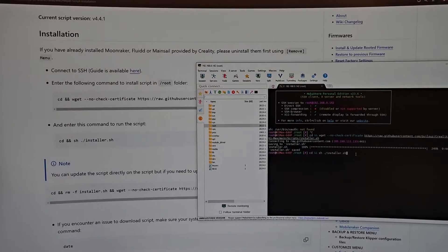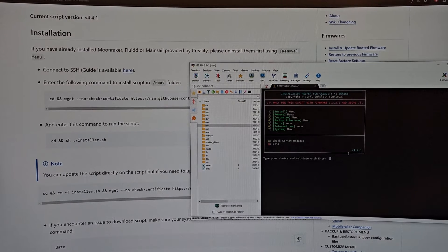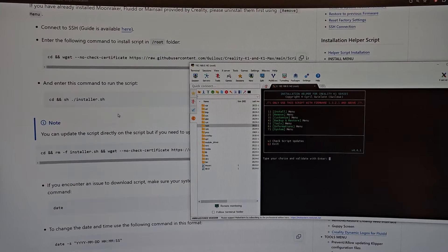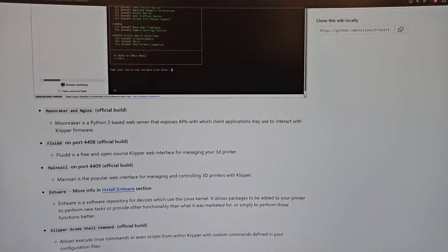Now enter this command to run the script. Let's copy and paste that. Downloading the URL — installing the chain helper for Creality K1 series. This only uses the script with firmware 1.3.2.1 and above. We got it. Type your choice — a menu appears that allows you to install various useful features.